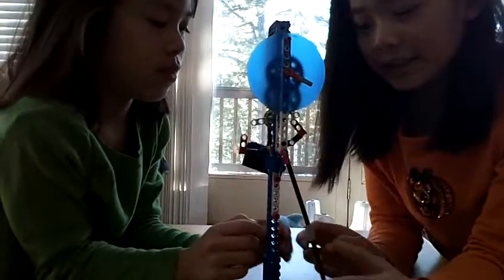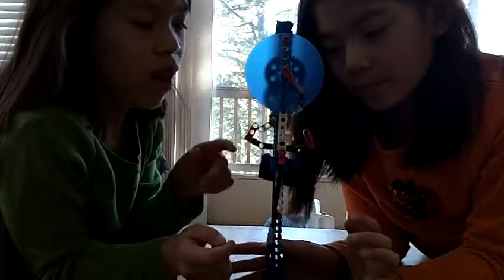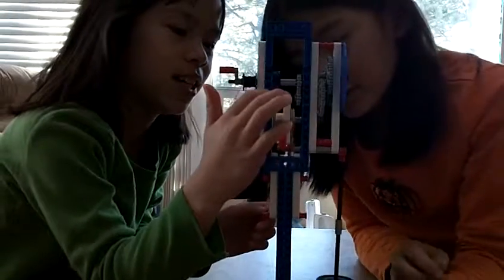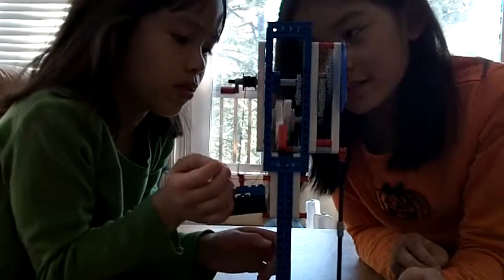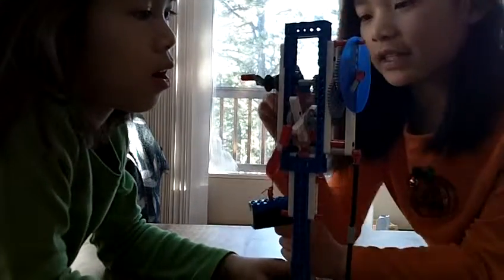It has a pendulum which rocks back and forth, and it hits this lever, which makes the tick-tocking sound. It also has a counterweight which pulls down on the